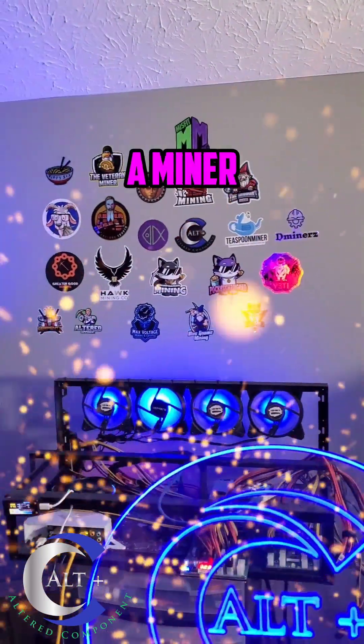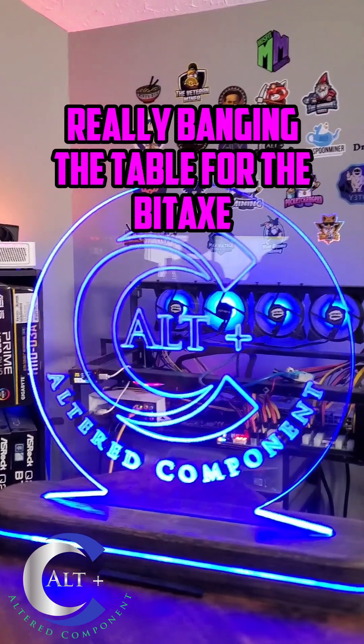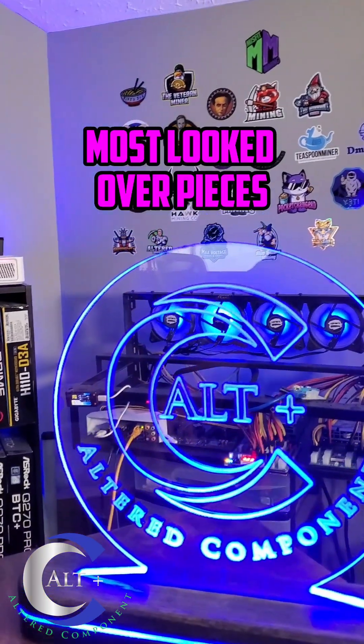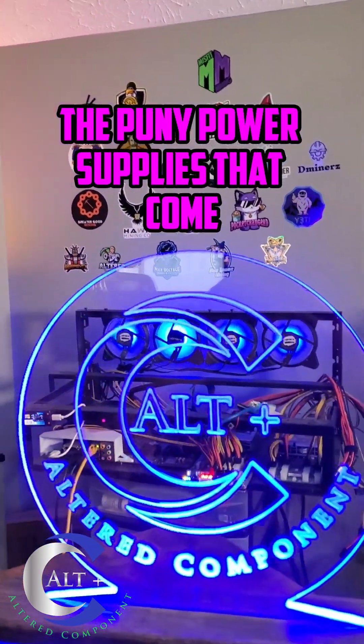Welcome, it's a great day to be a miner. Lately we've been pumping the Bitaxe army really hard, really banging the table for the Bitaxe, the BTC solo lotto miners. And one of the most important and most overlooked pieces that go along with these Bitaxes are the puny power supplies that come with it.